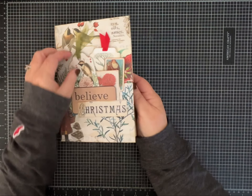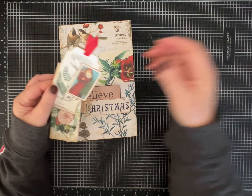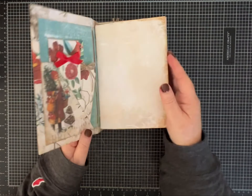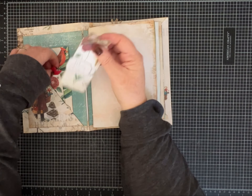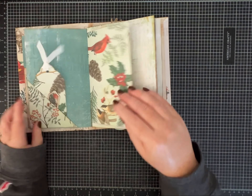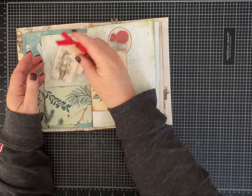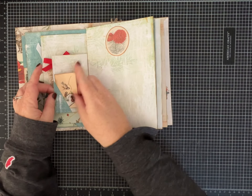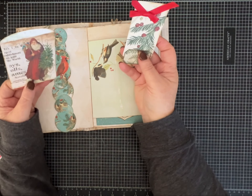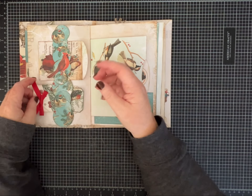Hi everybody, it's Pam with Silver and Sparkles. I have finished this delightful Christmas junk journal and wanted to show it to you. I've made all kinds of coordinating tags and journal cards. There are lots of fun pockets and tuck spots for you to explore, and I'm just thrilled with how it turned out. I think whoever ends up with this beauty is going to be thrilled.